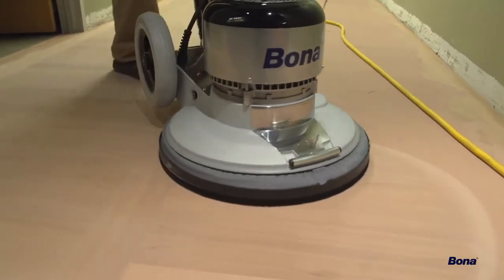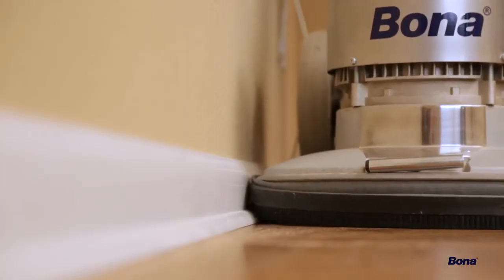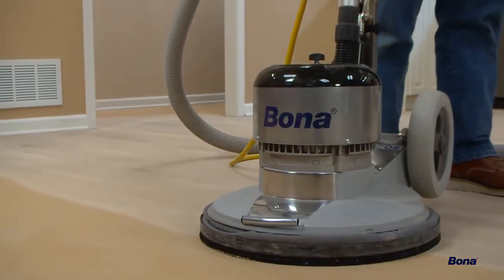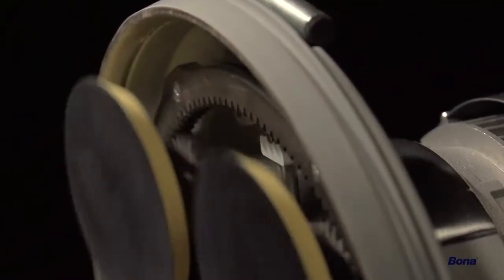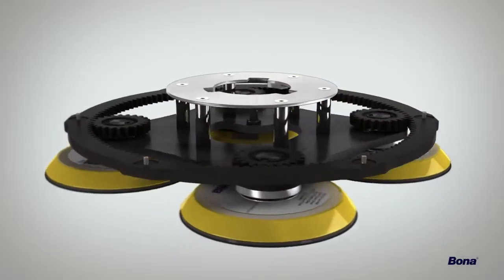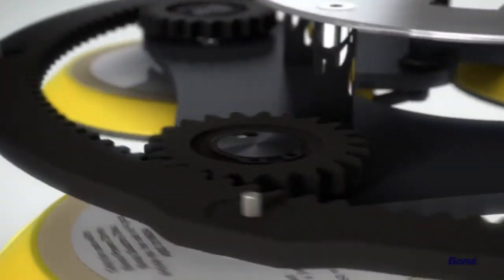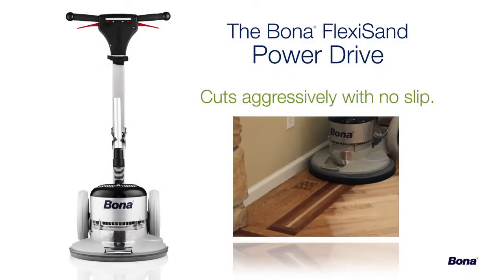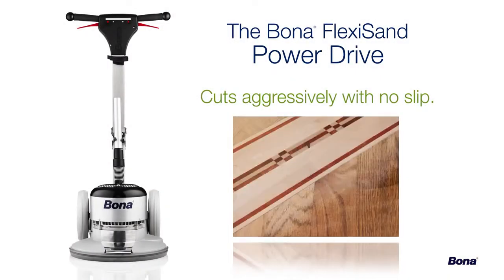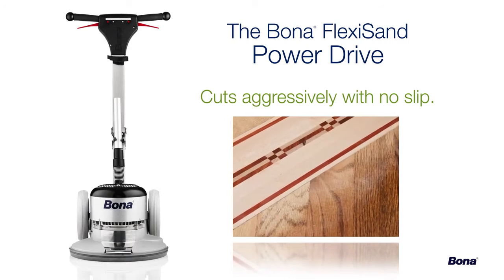The Bona FlexiSand Power Drive is an innovative, dynamic machine that will truly revolutionize your sanding process. With its powerful motor and unique gear-driven multi-disc drive plate, there's simply no comparison in the industry. Upgrading your system with this extraordinary machine will generate remarkable results from the very first time it's used. It cuts aggressively with no slip, creating a consistent scratch pattern for a more uniform stain color and finish build.